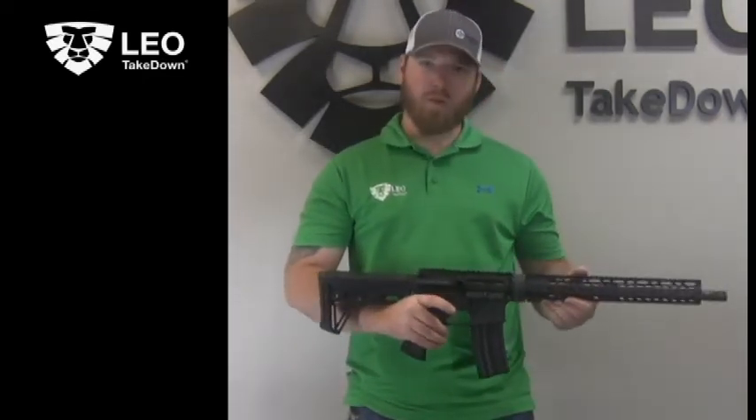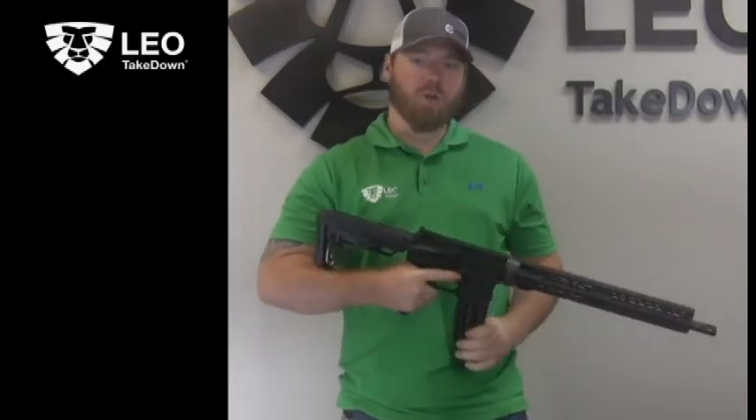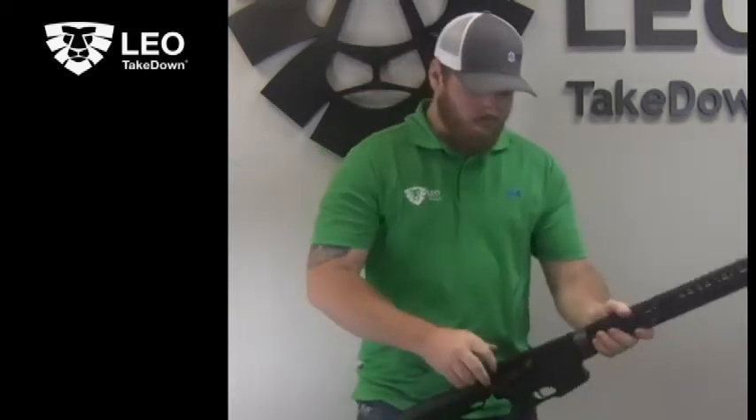First thing you want to do, obviously, make sure you're pointing in a safe direction, turn safety on, drop your magazine, pull back on your bolt, and lock it to the rear.